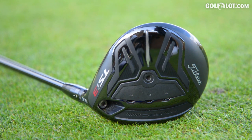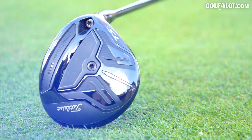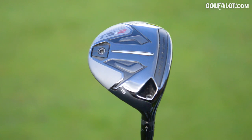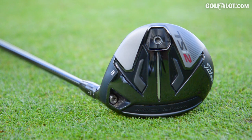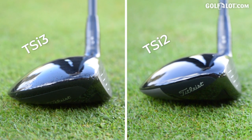Coming into the fairway fitting I thought I'd be the TSI 3, because that's what I liked in the driver, but I ended up with the 2. Thinking about it, that's logical because I've always said I struggle to flight my 3-wood to get it up in the air. The TSI 2 is a slightly higher launch, so don't think — oh, I'll be the 3 in the driver, I'll be the 3 in the fairway — would be a touch more open-minded. Looking down on them there was very little difference, but performance-wise that bit of higher launch really helped me.